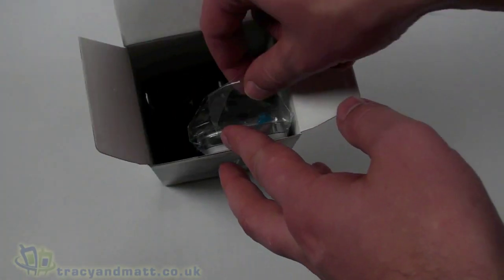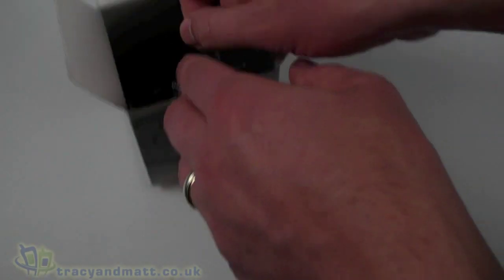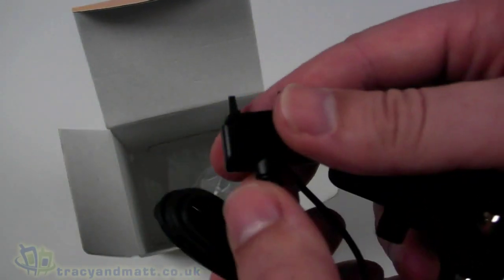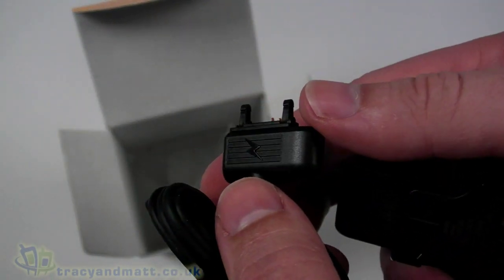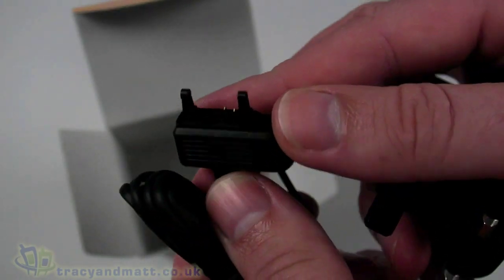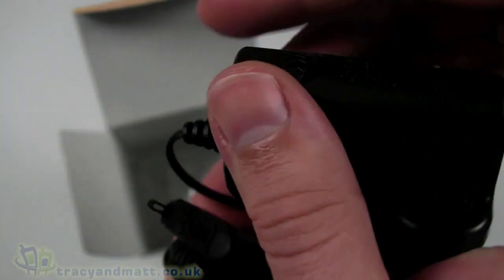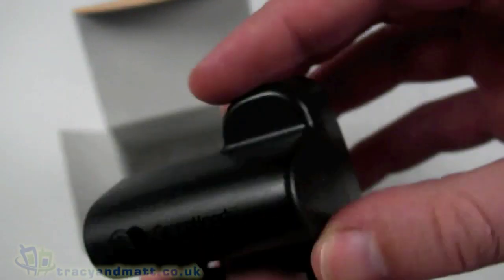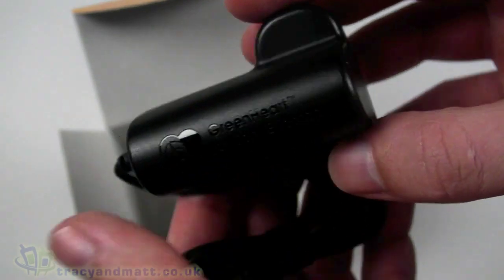We then have the charger, which again has the proprietary style Sony Ericsson connector on it. Many of their handsets have this style of connector, and this one is no different. It's a standard three-pin charger for the UK and is printed with a green heart.